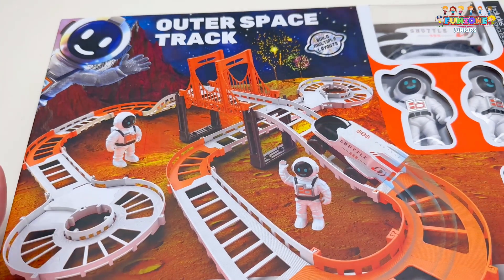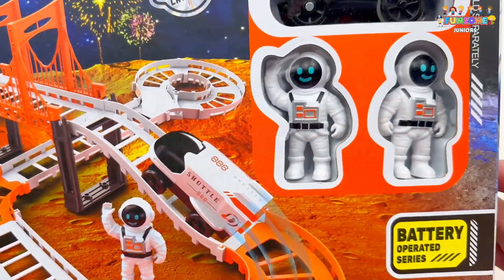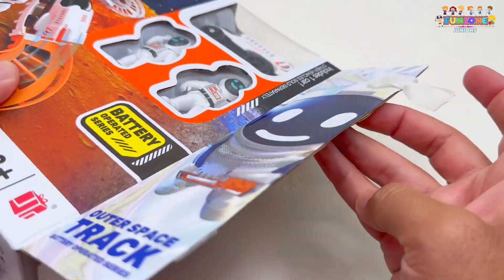Hello guys, welcome to FunZone Juniors. Today, we have an outer space track. Let's open our space track box and see what's inside.